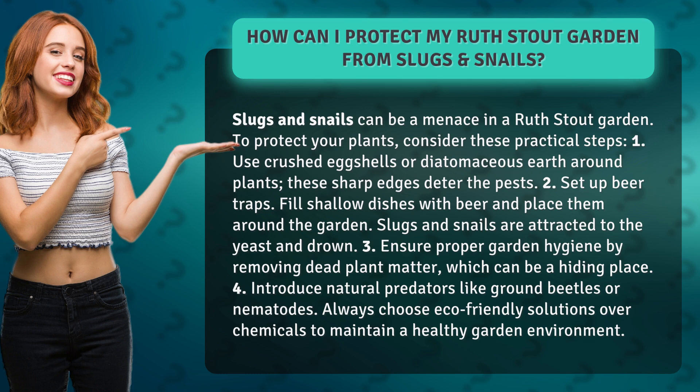1. Use crushed eggshells or diatomaceous earth around plants. These sharp edges deter the pests.